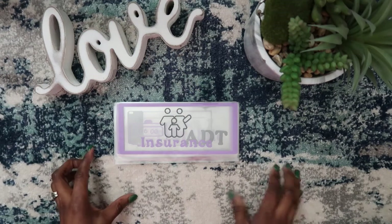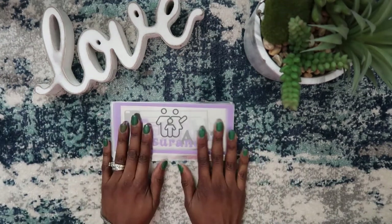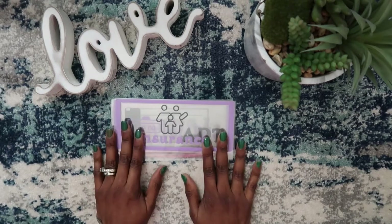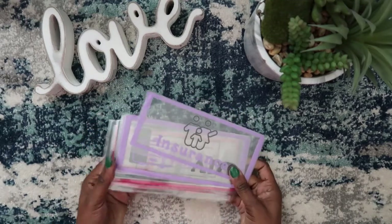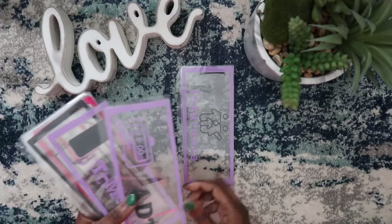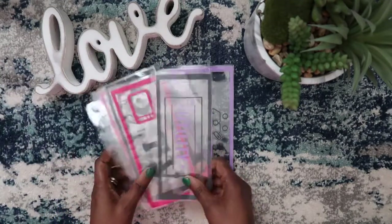Hey everybody, welcome back to my channel. Thank you so much for stopping by. If you are new here, welcome! If you are not, welcome back. So you guys, I did a thing — I am so excited, as you can tell by the title of this video. Your girl made her own envelopes and I am super duper excited about it!